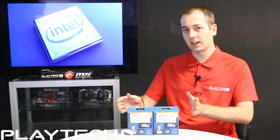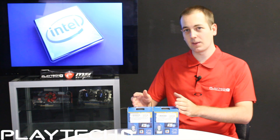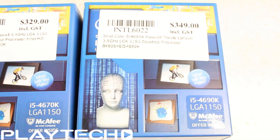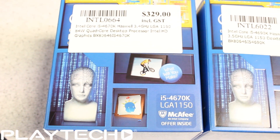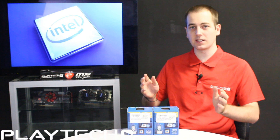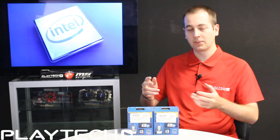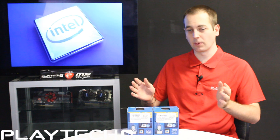Both of these are 22 nanometer LGA 1150 CPUs — they're essentially the same thing. The new Devils Canyon 4690k is just a refresh, so it can still be used in both Z87 and Z97 motherboards. However, if you're running the Devils Canyon CPU in a Z87 motherboard, you will need to download a BIOS update from your motherboard manufacturer's website, if it is supported.